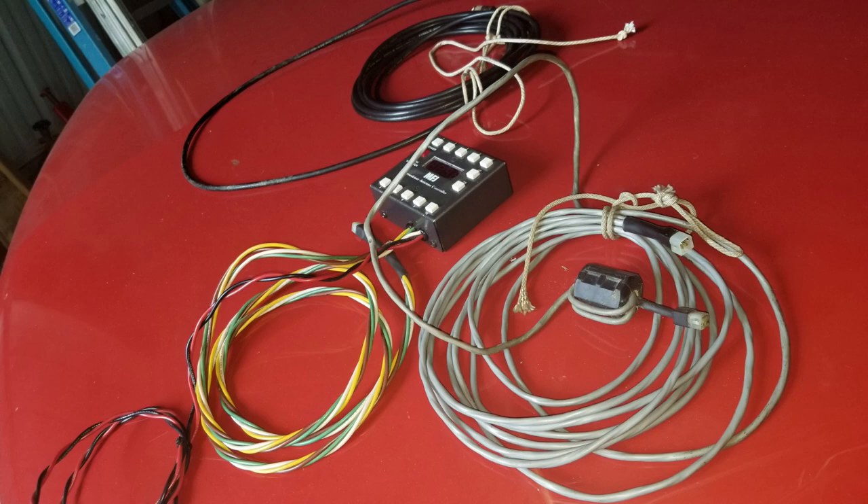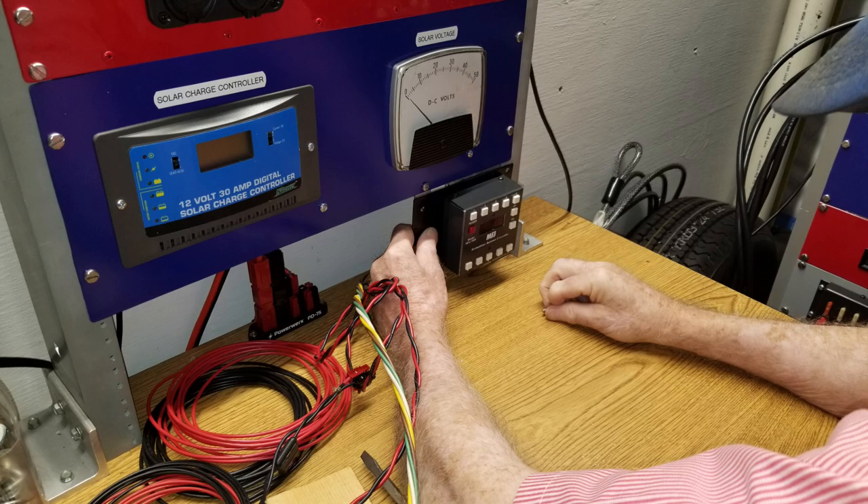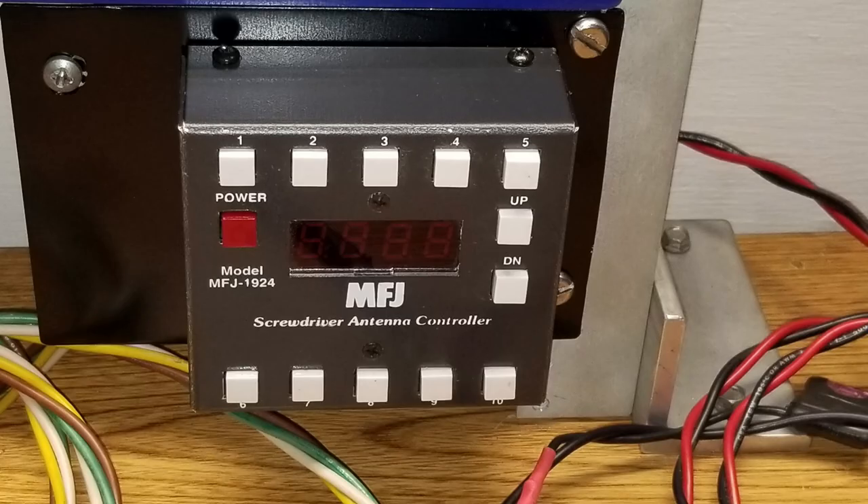We've got that put in place — we created a bracket for that, mounted the bracket near the panel PC that we have at one of the main stations in the trailer, and also did some testing with that. We got the little bracket fabricated and painted up and have it in place, so we can mount the Tar Heel front or rear depending on our needs. The cool thing about the Tar Heel is it can tune anything from roughly 10 meters to 160 meters, maybe down to 6 meters, and you don't need a big footprint, a bunch of guy lines, radials, or anything like that.